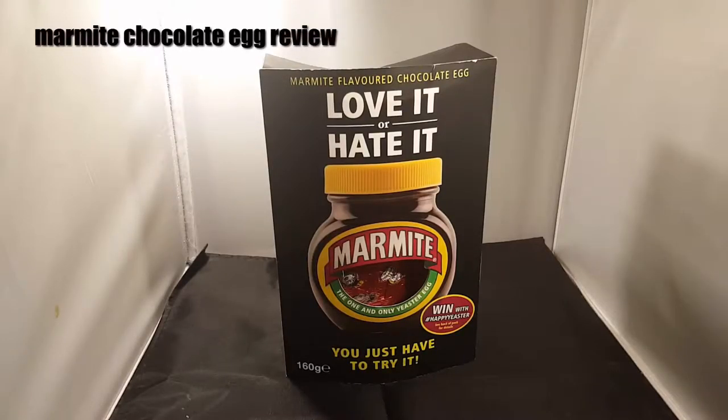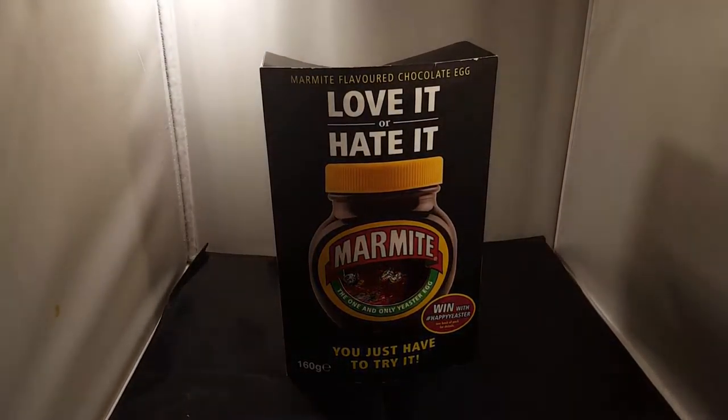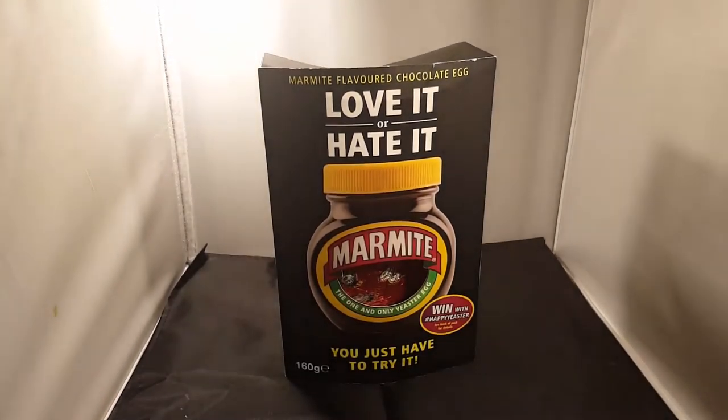Happy Easter YouTubers! We're bringing you a Marmite Egg. You want to have Cadbury's and Aldi's and Lidl's and 99p eggs — we've gone for something a lot, lot, lot different: a Marmite Chocolate Egg.